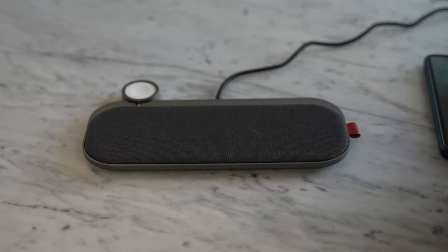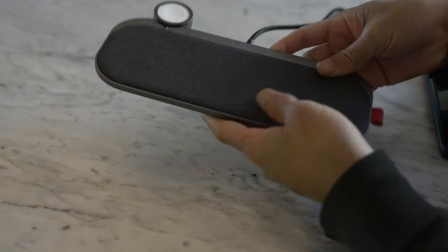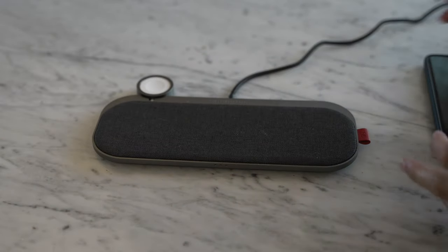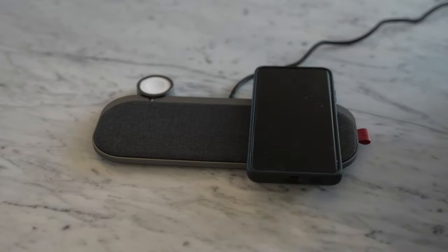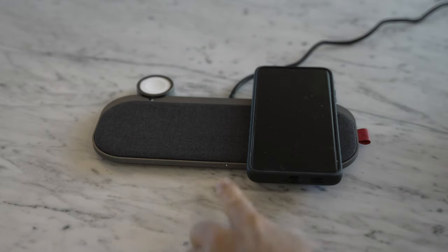First thing I noticed after plugging it in: there's no light, no indicator that this thing has power. I guess the way to find out if it works is to just put a phone on it. Yep, there you go — now it's charging, and I do see a light come on on the left side, three lights total.